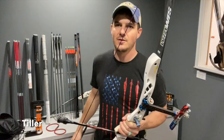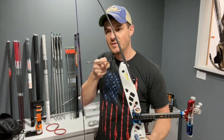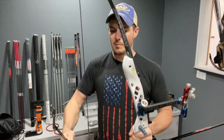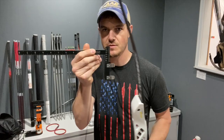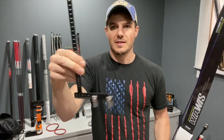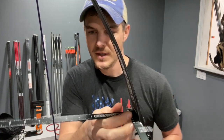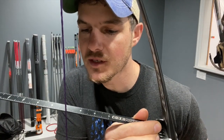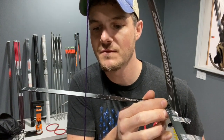Next is tiller — what is it and how do you adjust it? Tiller is the distance from the base of the limb where it mounts in the riser to the string, top and bottom. You split them differently top to bottom because of where we're pulling our fingers on the string. To measure it, you use a bow square — this is an L square, and there's also a T square. You hold it against the base of the limb, rock it up and down until you find your shortest measurement, and make note of whether it's on the front or back side of the string. Just be consistent from top to bottom.